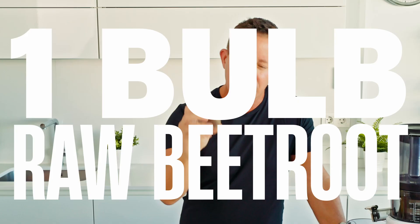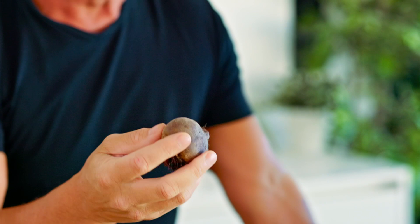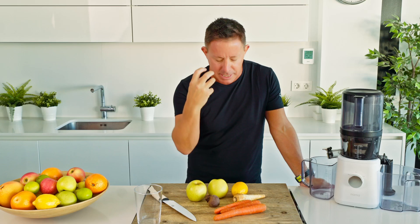What are you going to require? A small bulb of raw beetroot — make sure it's raw beetroot, don't use cooked. This thing is loaded with nitrates, widens the blood vessels. Athletes are using it like crazy just to get the edge going on. We've got two apples but of course they're loaded with nutrients as well.